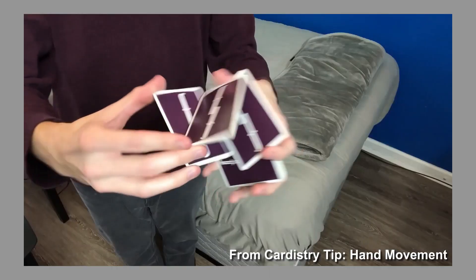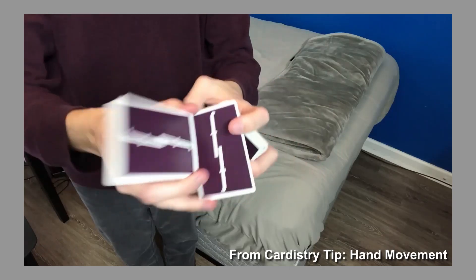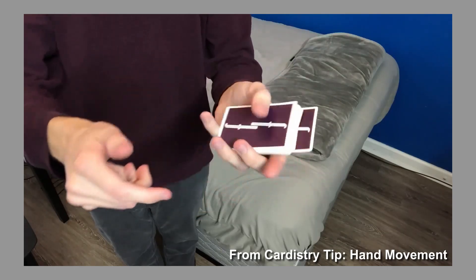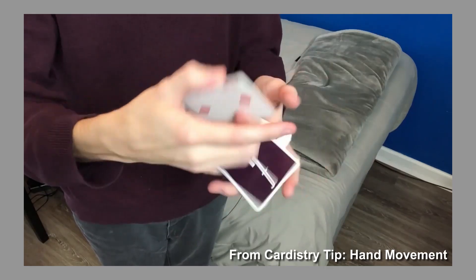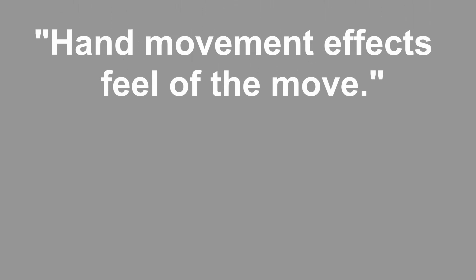I've talked about how hand movement can impact a move in another video — how spectators, no matter how focused they are on the cards, will also be looking at your hands during just about every move you ever do. Taking a step back, I don't think movement is the only way your hands can have an impact. You could reword the point of that video from 'hand movement affects the feel of a move' to 'hands affect the feel of a move.'